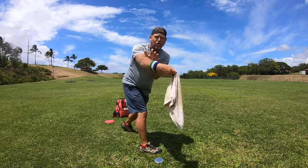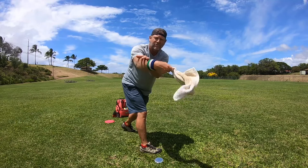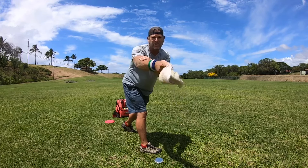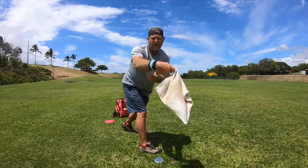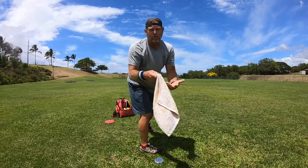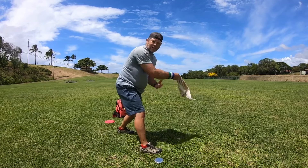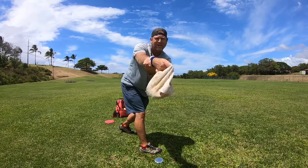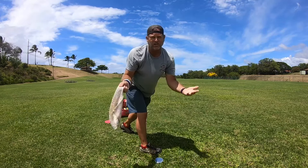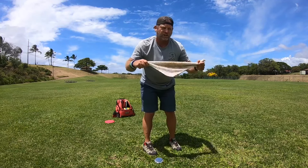Your arm stays bent, maxes out, and stops — and for that brief second your wrist snaps against your arm that has stopped. That's what makes the towel snap. Your arm has to stop so your wrist can fire through. If your arm does not stop, your wrist can't fire through. The arm stops, the wrist fires right here — that's the snap. That's what the towel drill is trying to teach you.